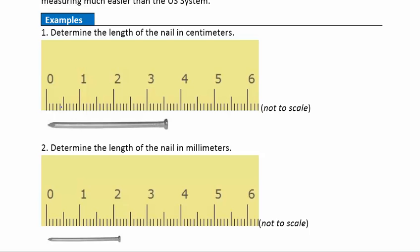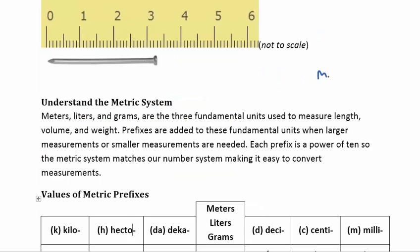That makes it really nice to measure because now instead of using fractions like we had to use with inches, we can just go ahead and use decimal numbers here because it's base 10, just like our number system. So measuring this first nail here, it's just going to be three whole centimeters and then six — so 3.6 centimeters.